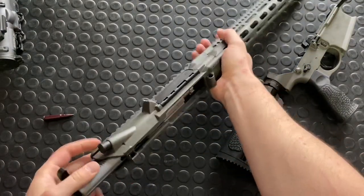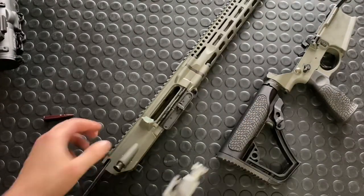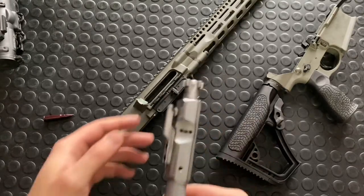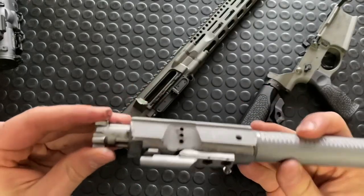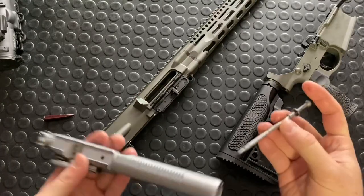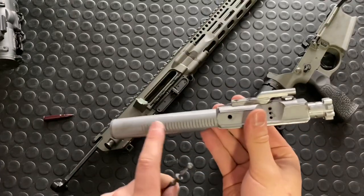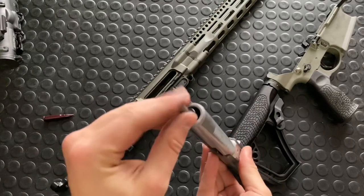I'll focus on the internal things here. Mainly we've got the bolt carrier group. I'll also show you the charging handle because there's something very unique about it — there is no latch; instead there is a ball bearing detent. We have a bolt carrier group here, and this thing is actually really slick, really high quality. It's all chrome plated. Your serrations for your forward assist and firing pins are visible.